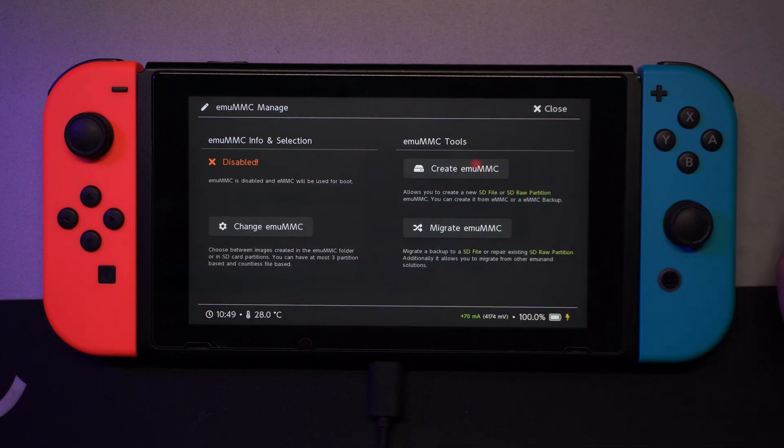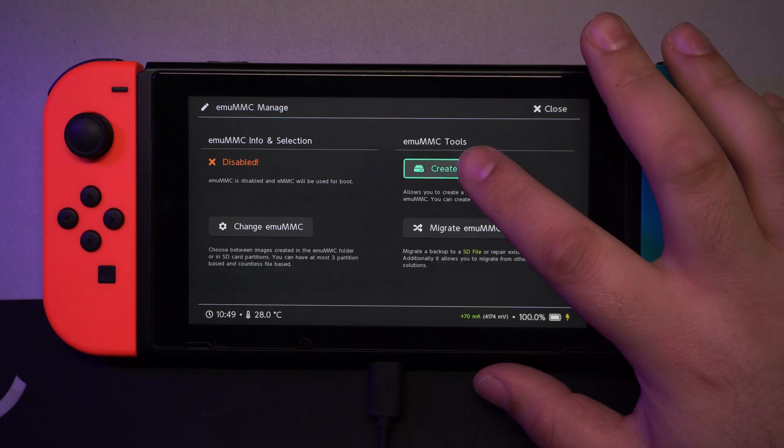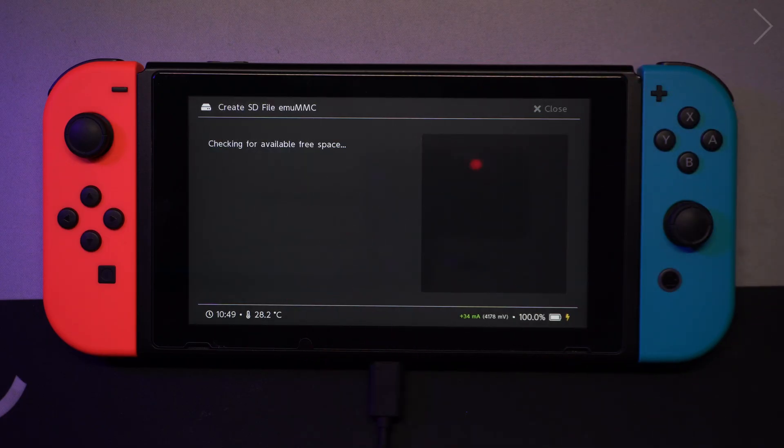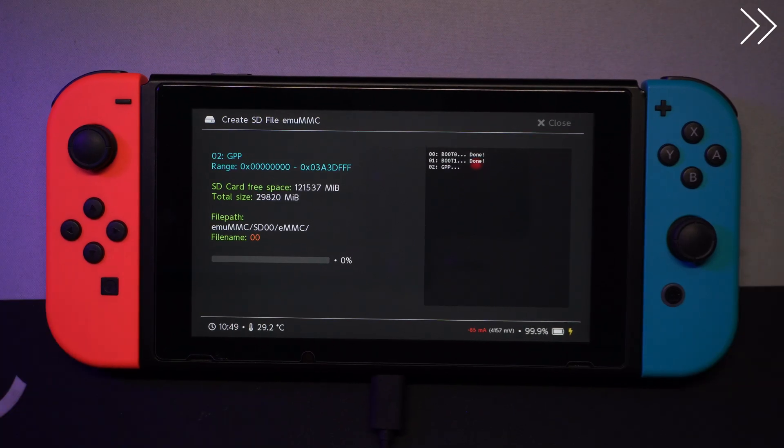Go to EmuMMC and select Create EmuMMC. Depending on the SD card you are using, this process should not take more than 30 minutes. See you then.